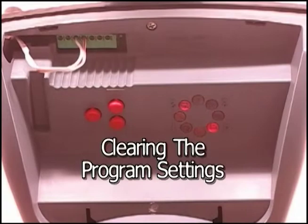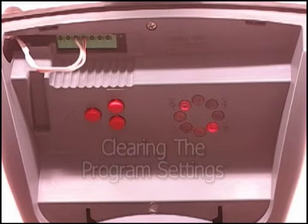This is the step to clear the program settings from the computer of the DC3700E-O opener. The door should be in the closed position.